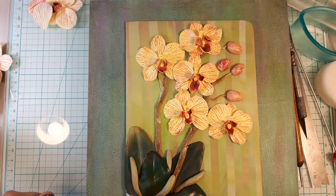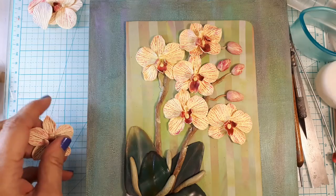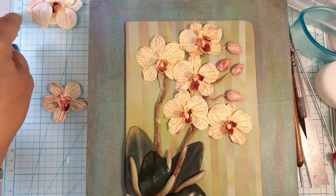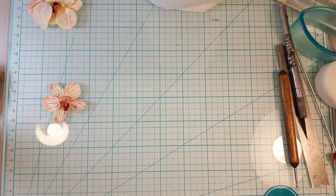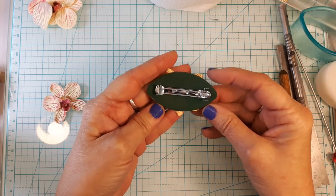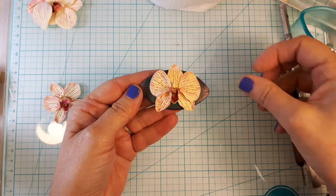Get lots of images off the internet because the more information you have when you start a project like this, the better. My approach is maybe a little different than some others I've seen, and it's actually quite simple. It probably took me four or five orchids before I had refined it into a way I was happy with. For today's project I've made a little hair clip with one orchid on it — just one for the purpose of this video.